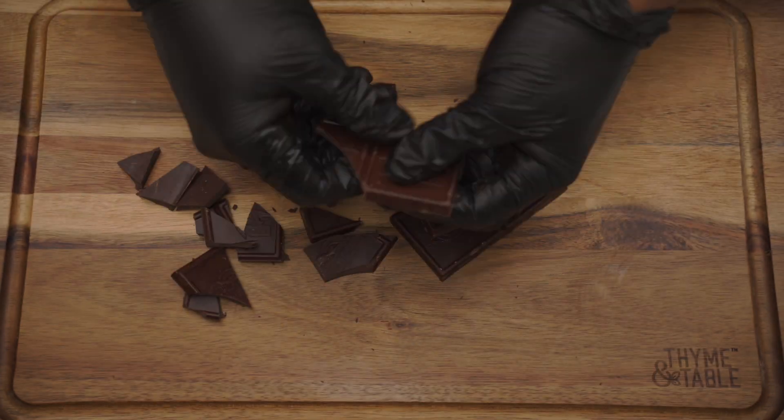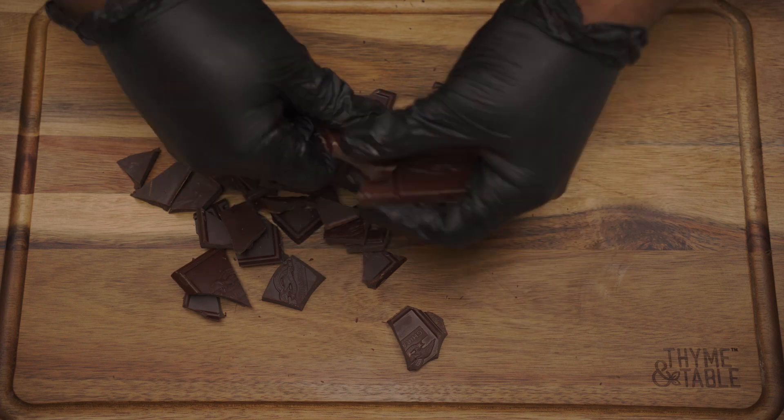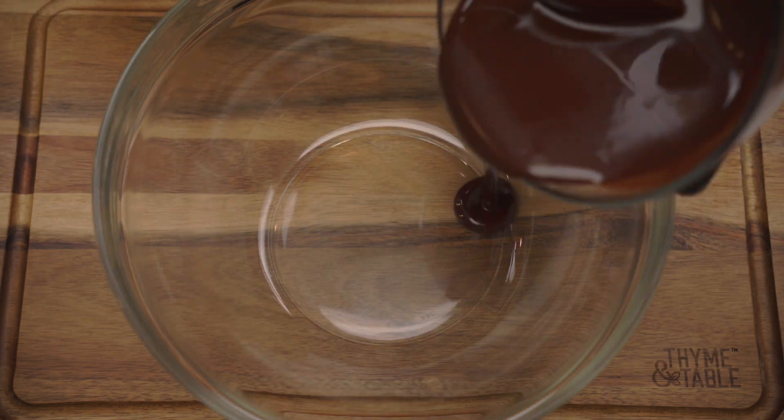We're going to begin by breaking up a four-ounce chocolate bar and adding it to a bowl with a stick of butter. Melt the chocolate and butter in the microwave for 30-second intervals. Once melted, mix the butter and chocolate together and set aside. Allow it to cool for eight minutes.